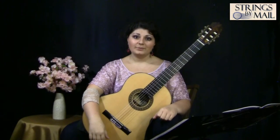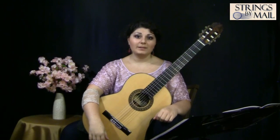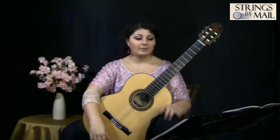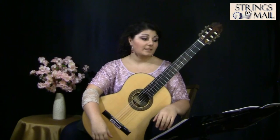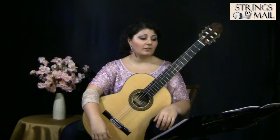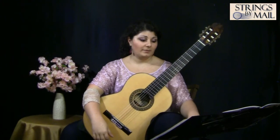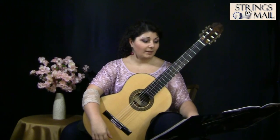This piece would be perfect for someone with at least intermediate playing skills. And though at first it might not seem too hard, since it's really slow and calm and mostly in a first position, the difficulty of this piece is in its overall dynamic markings. The entire piece, with an exception of one measure,